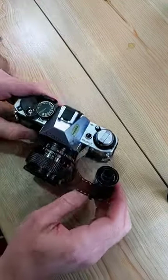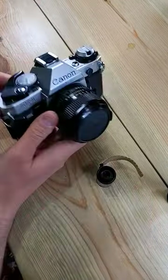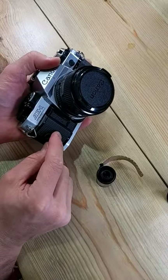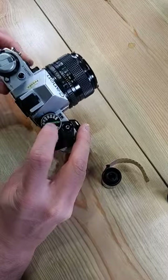All right, 60 seconds. Let's load film into the Canon AE-1 Program. First thing, make sure you have a PX28 or LR44 battery in the chamber, otherwise the camera's not going to work.